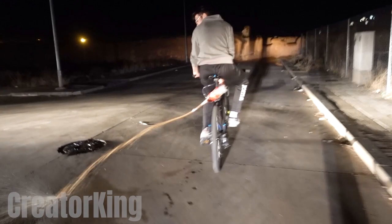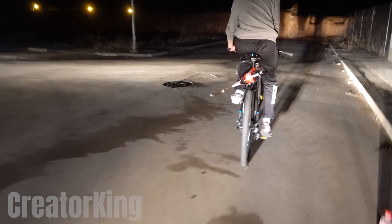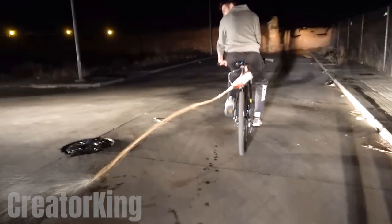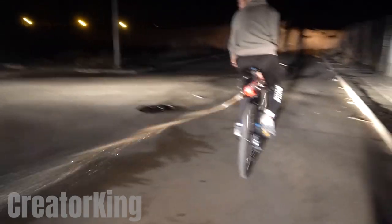Look how powerfully it comes out! From this perspective it looks like I've got a jet. Let's see it at normal speed. Well, maybe it won't give you a big boost, but at least it might make your opponent slip — a bit of foul play.